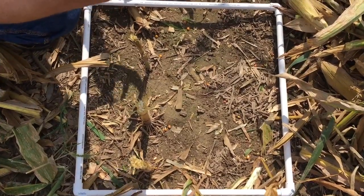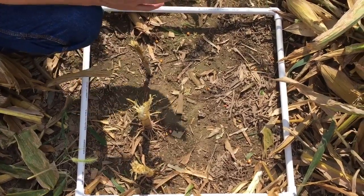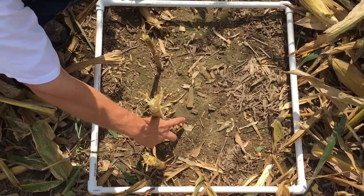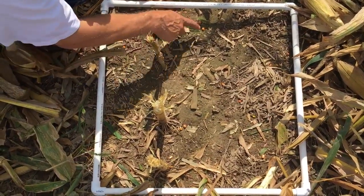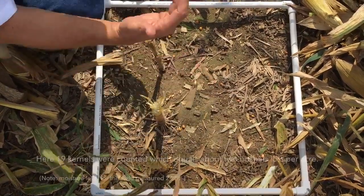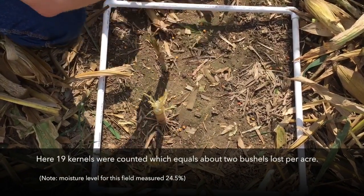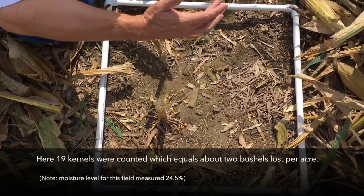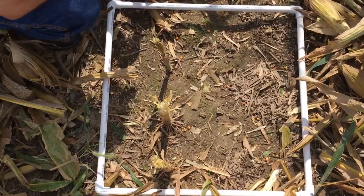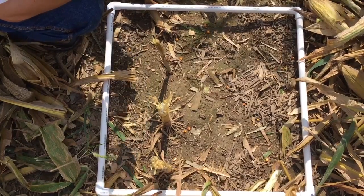After the operator stopped the machine and pulled back, we're in between row five and six. We took another count — one through nineteen kernels. In this spot, the grower is losing roughly two bushels per acre, because every eight kernels in a four-square-foot area represents a bushel. Replicate this, go across the rows, average it out, and you'll have the average header kernel loss for this machine.